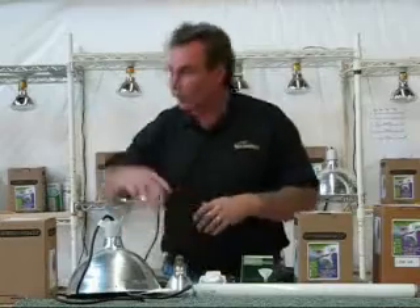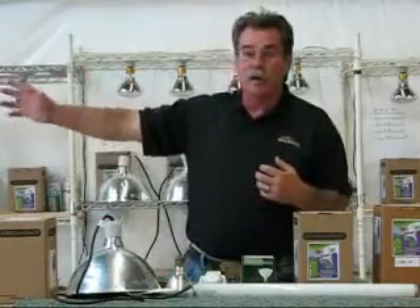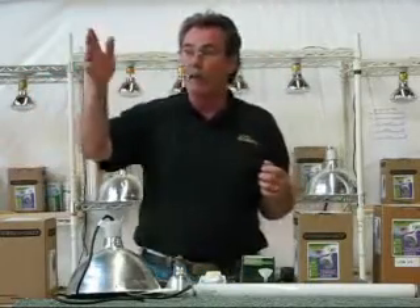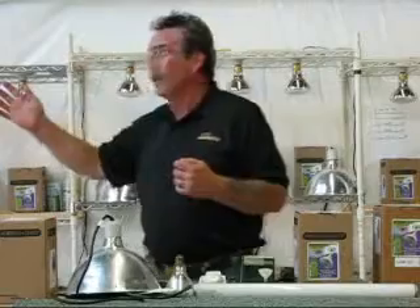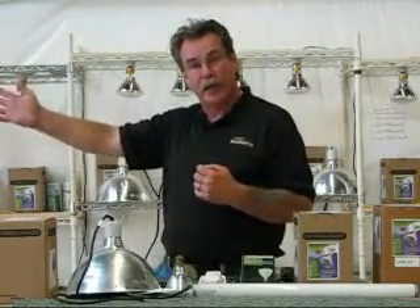How you mount the bulb makes all the difference in the world, and a little later in this video we're going to show you how I mount them and how long I can get out of the self-ballasted bulb. We have bulbs over both Patrick and Beaven that are three and four years old — still producing UV and still lighting up.